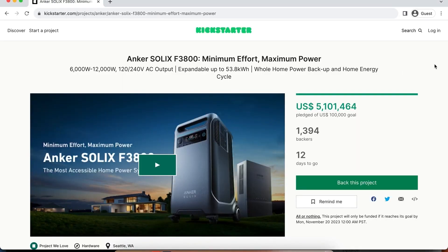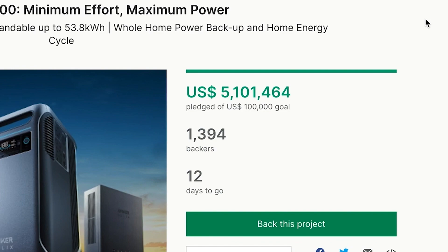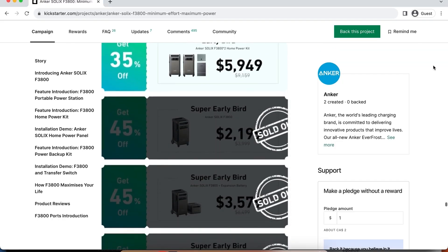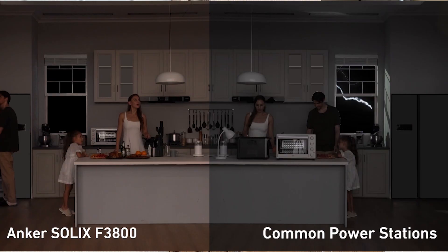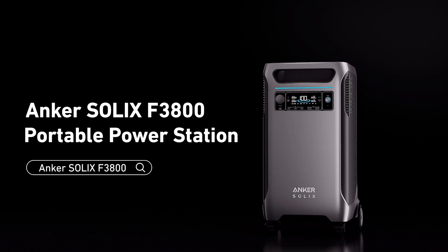The Kickstarter campaign for this Anker Solix F3800 is nearly over. It's raised over $5 million. If you've been thinking about getting this massive Anker Solix portable power station to replace your gas generator, time is running out. Please use the link in the description below to find the Kickstarter campaign. This looks like something that's going to help you out in your home, your RV, or any situation where you need a massive power bank. I'd like to thank Anker Solix for the opportunity to work with them on this video.